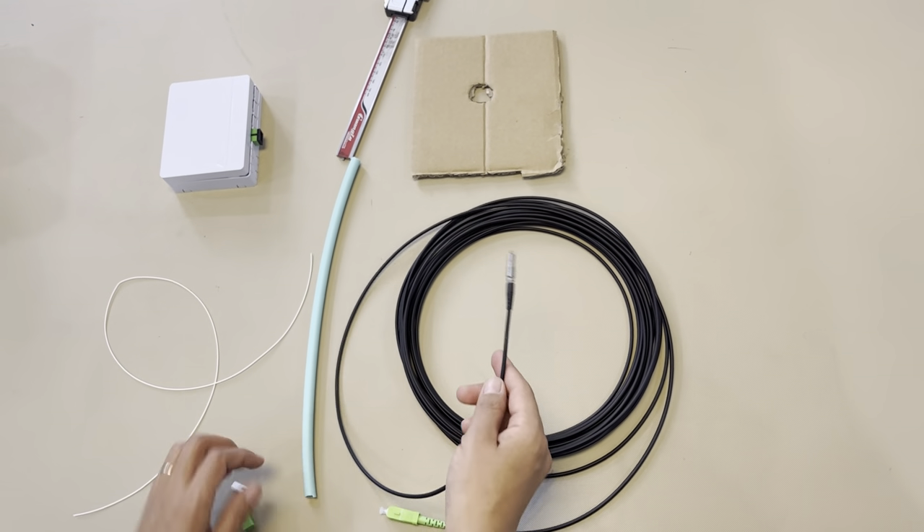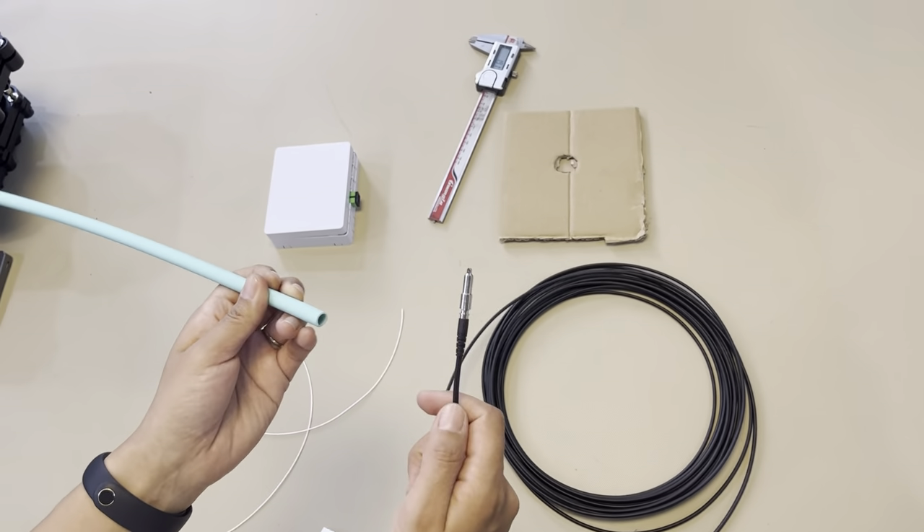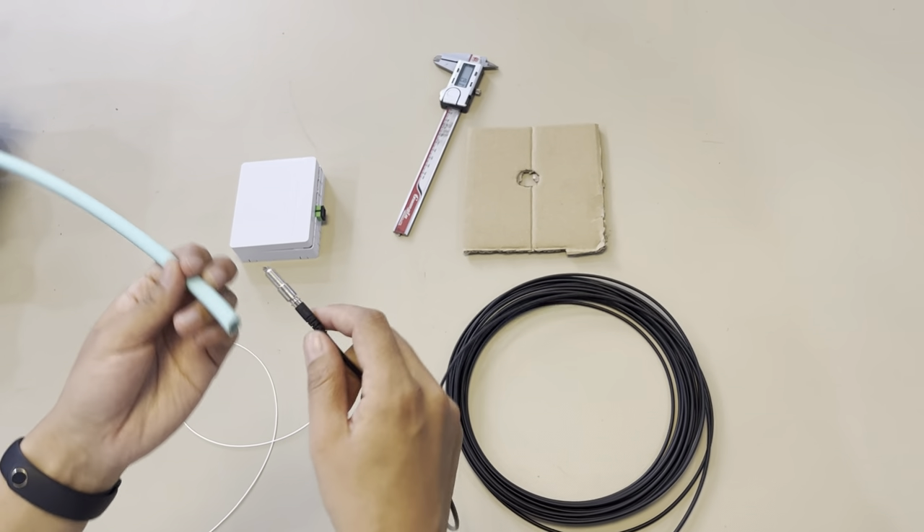Now we'll show you how to use it. For example, this is a conductor — you want to get the connector through, just like this.